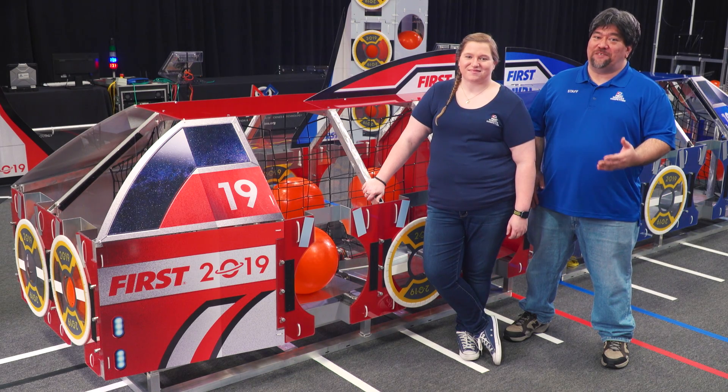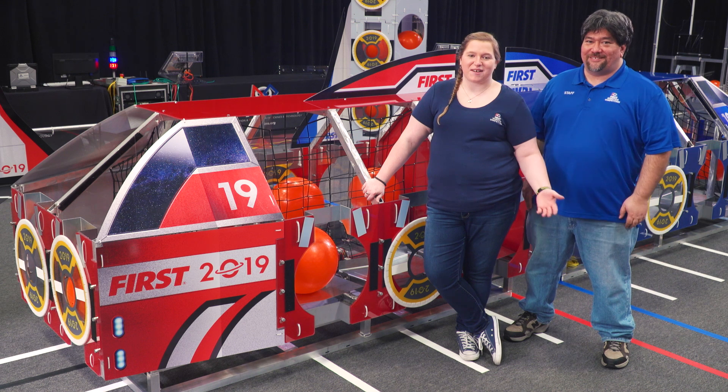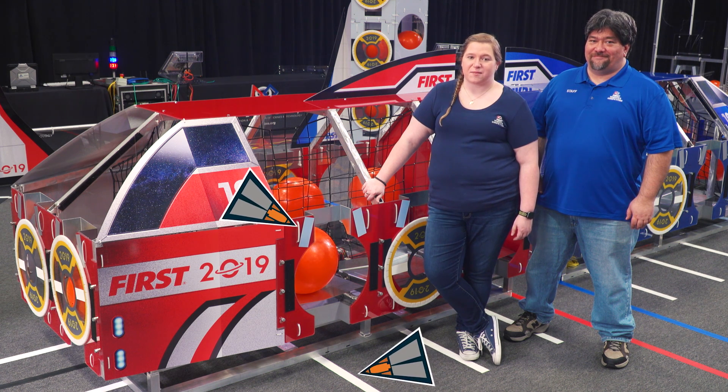Hi everyone! Welcome to the Vision Target video. I'm Danny and I'm here with Amanda. Hi everybody! There are two deliberate sensing aids on the field this year to help a robot see where it is: reflective tape on field elements and gaffer's tape on the carpet.